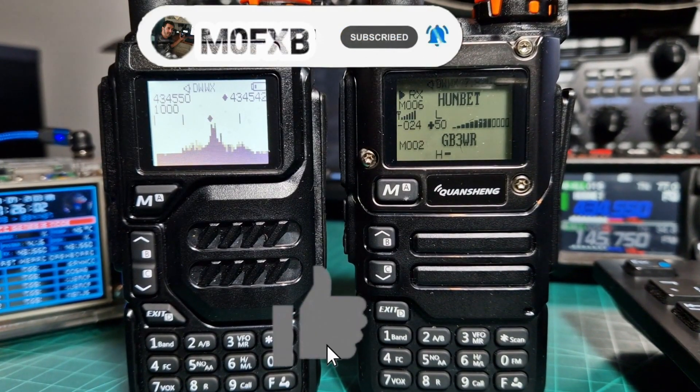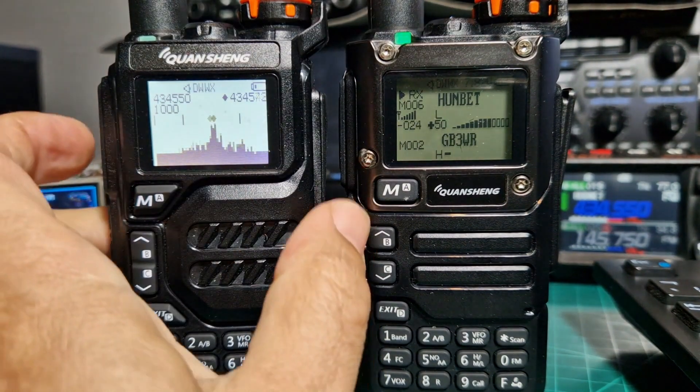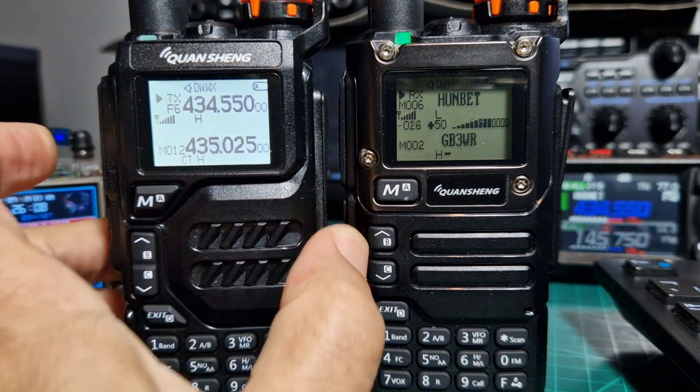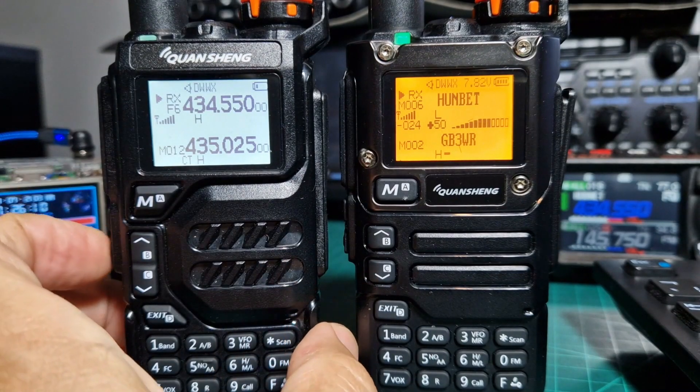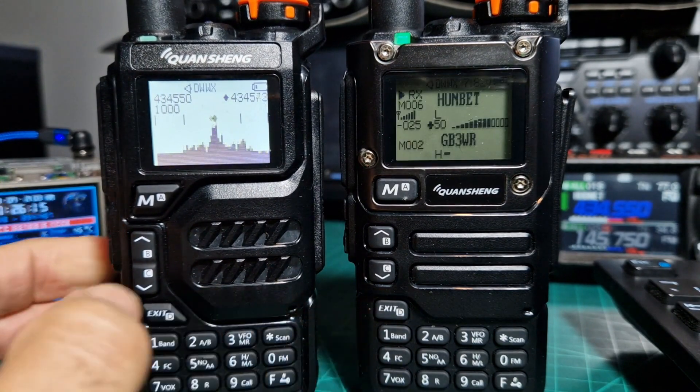MZero FXB, welcome to my channel. Quan Chiang K5 on the left running the scope. If you press the PTT it goes back to the normal screen, then press the button underneath and you're back to the scope.